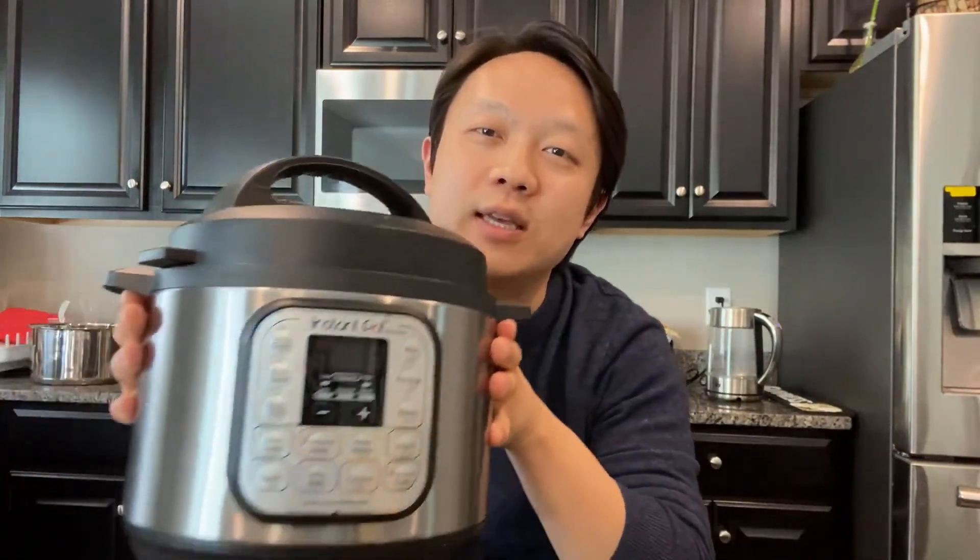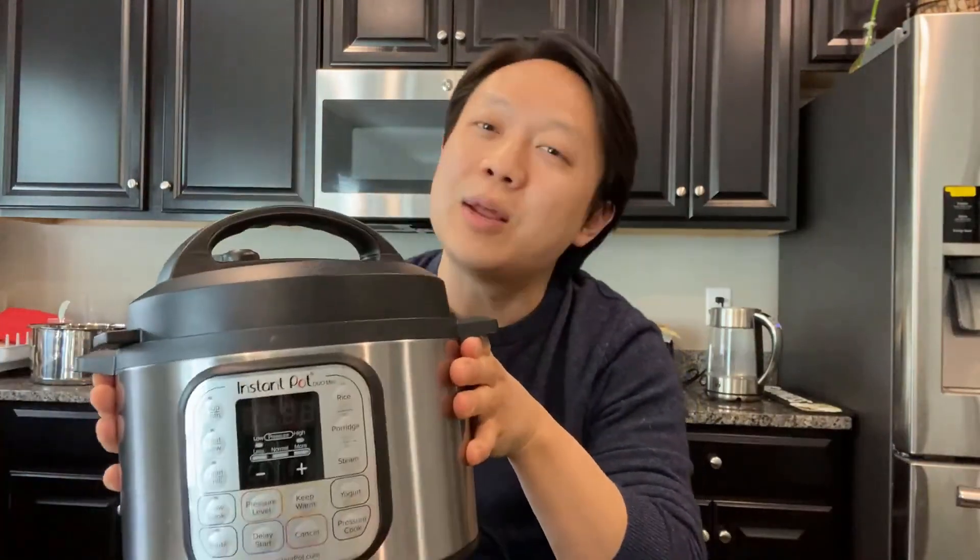Hi, welcome back! So do you like Korean spicy foods? And do you happen to have one of these instant pots at home, or really any pressure cooker? Because then this recipe is for you. I'm about to show you how to make Korean spicy chicken stew using a pressure cooker. All you need to do is prepare the ingredients and all the heavy lifting will be done by our pressure cooker. So let's go and see how it's done.